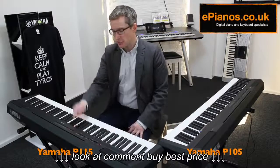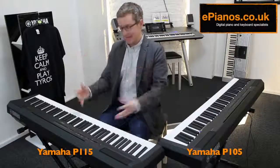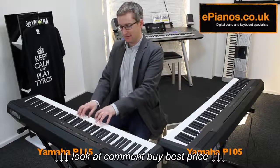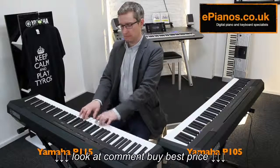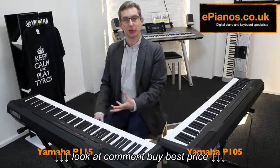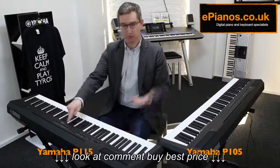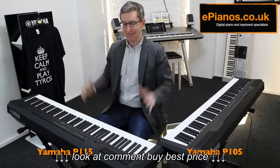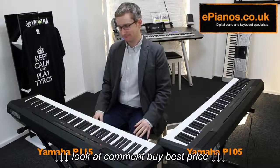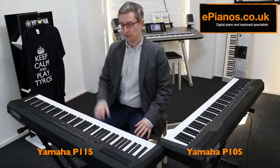The recording feature is in there too, and very easy to use. You just push record once and play, then push record again and it saves onto the memory. When you want to play it back, all you've got to do is push the play button. Quite a useful feature.